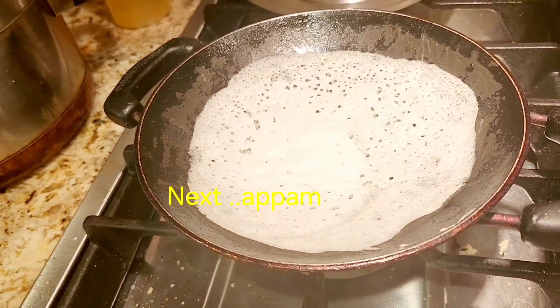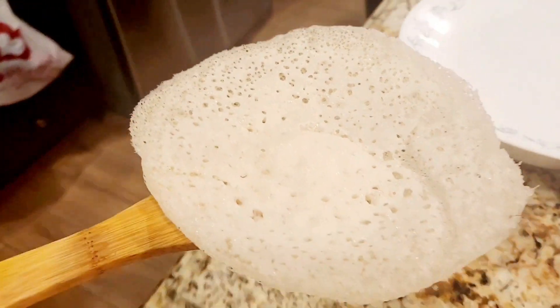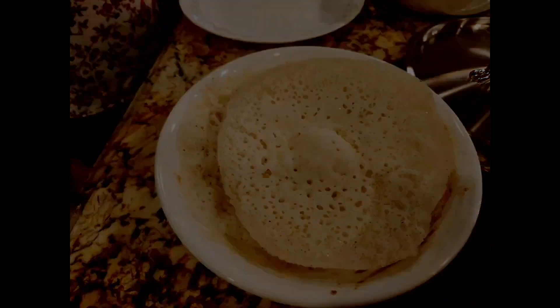Once that was done we went on to making our appam, but I've already posted an appam recipe — please go check it out in my videos. It is very simple: same rice flour and a little bit of urad dal, and you have to let it ferment and froth over. This was already done so we set it aside.